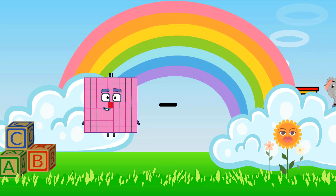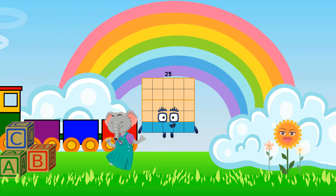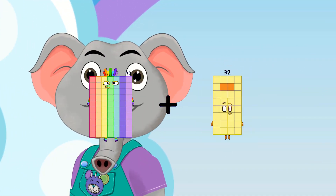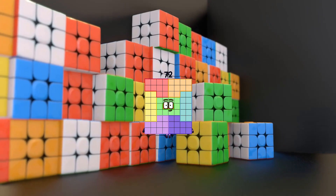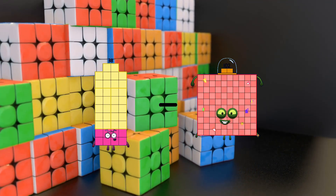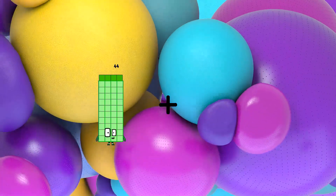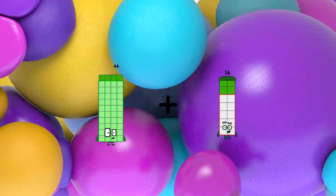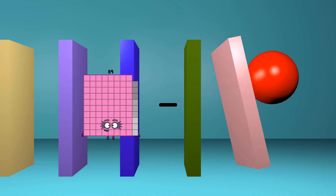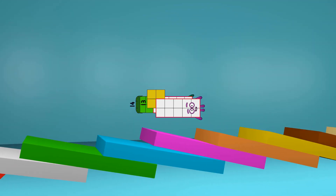81 minus 56 equals 25. 70 plus 2 equals 72. 38 minus 13 equals 25. 44 plus 46 equals 90. 14 minus 13 equals 1.